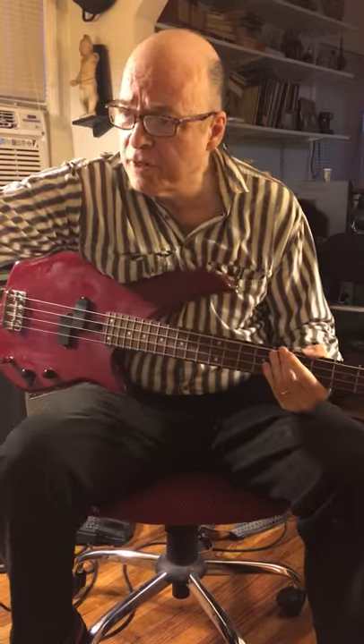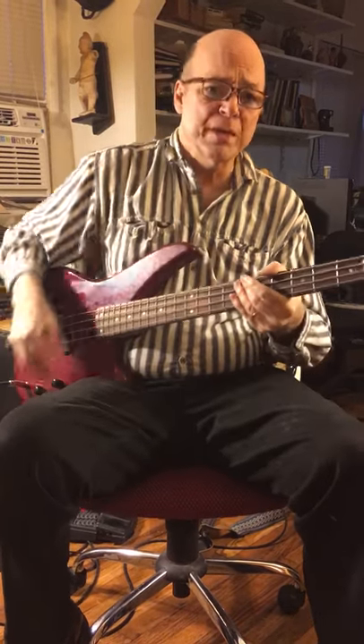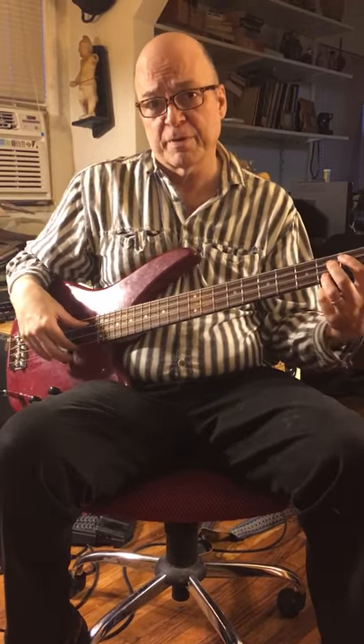And now we're gonna do some chords and harmonics on Somewhere Over the Rainbow. And this is my arrangement with that one.